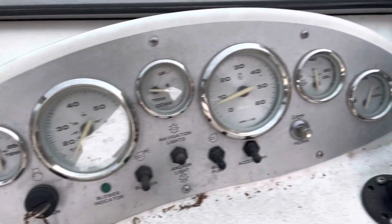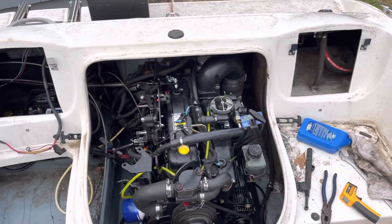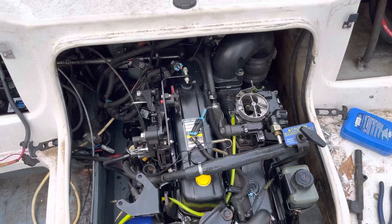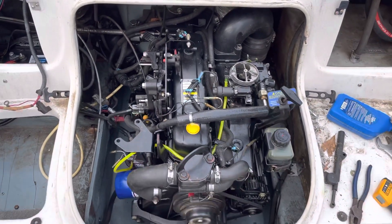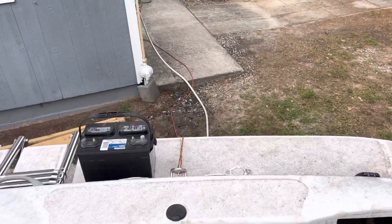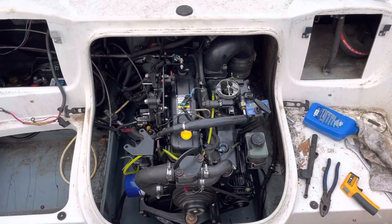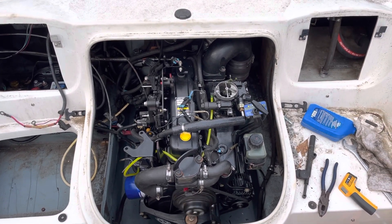I'd say this engine is ready to go test drive on the water. At this time I'm going to be shutting it down. I'm going to hook up all the transmission linkages, put the air cleaner on it, get the interior of the boat done, and then put the out drive on it. As I said, I'm running it off a garden hose, and I'll show you a video on how I do that in the future. Thanks for watching — please subscribe to my channel if you enjoyed the videos.